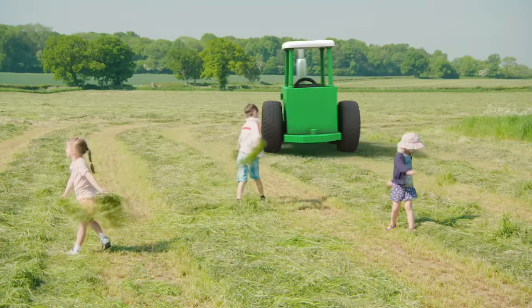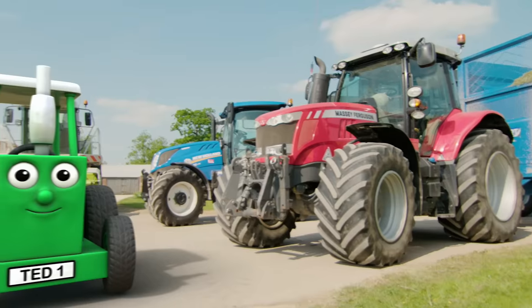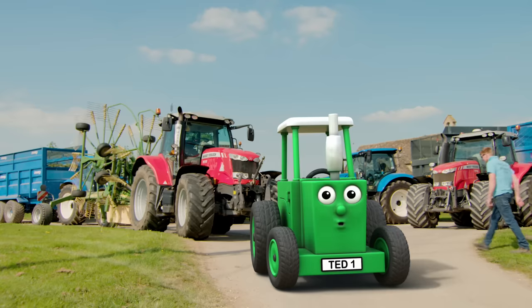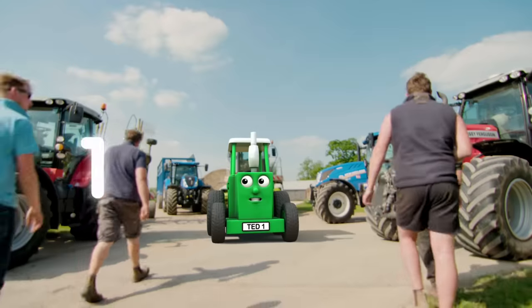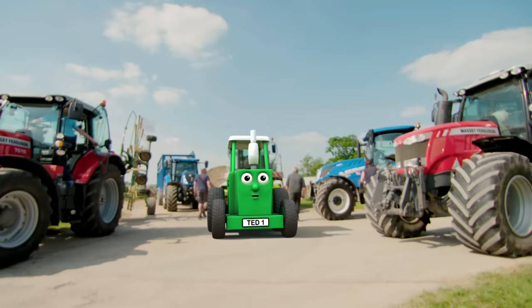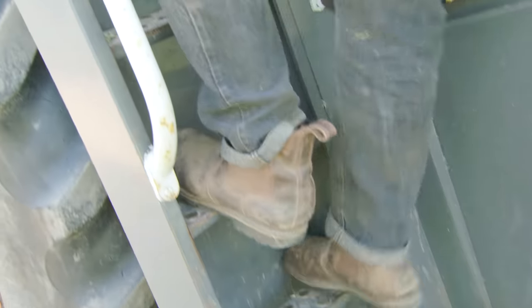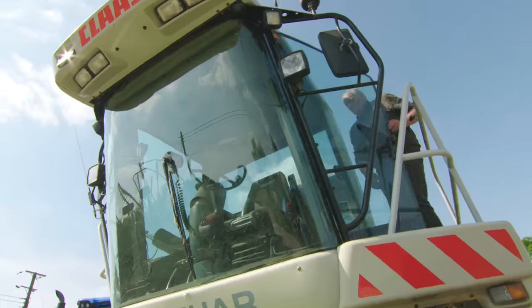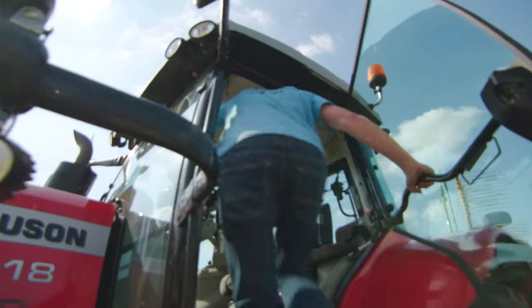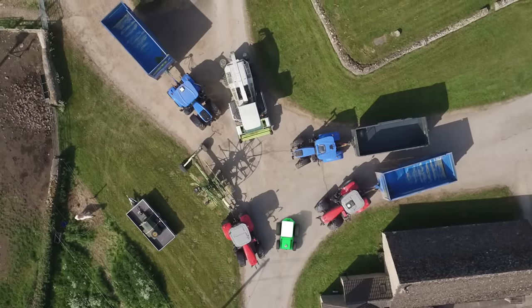What a lot of tractors! Let's count them — one, two, three, four tractors! And the forager! Everyone climbs up into their cabs. Come on everyone, the grass is all ready to collect! Off we go!